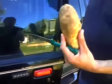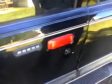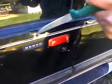Today I'm going to show you how to open a car door with a potato. I know you've seen several things online about how to open car doors, the most famous being opening a car door with a tennis ball. Well, I'm going to go them one better — I'm going to show you how to do it with a potato.